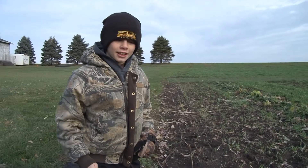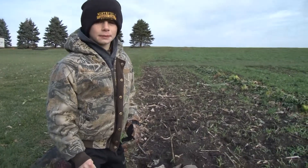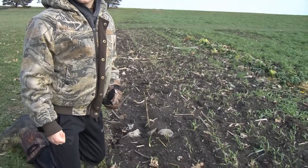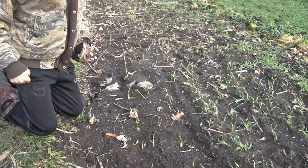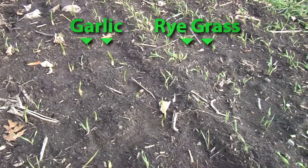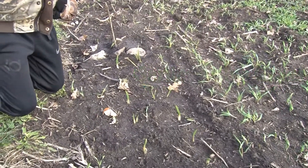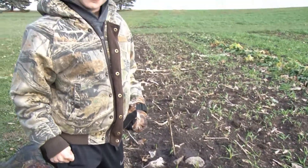This is our garlic and we have a science experiment from the stuff that we will later show you. The difference is this section has no mulch to keep it warm.